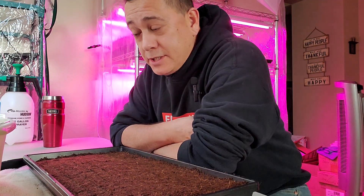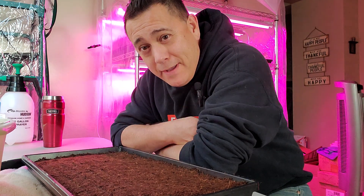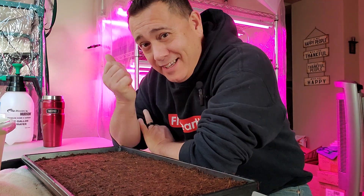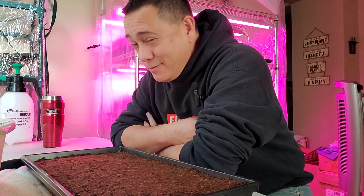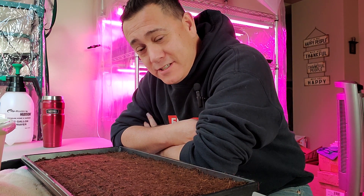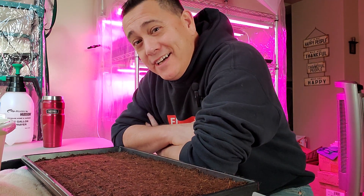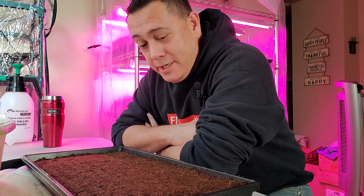Hey everybody, welcome back. Today we're going to start sunflower seeds again. So like any bad relationship we've ever had, I had to let this one go. It was a dysfunctional relationship between me and the sunflower seeds that were sprouting. So I dumped them. We're going to try it again.